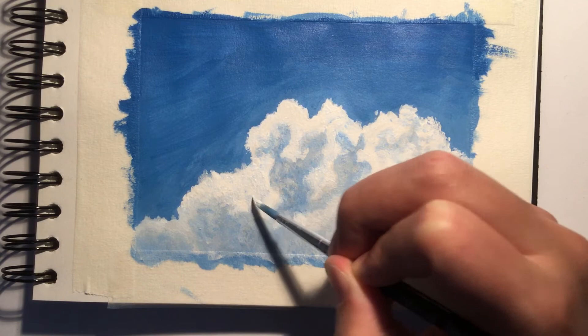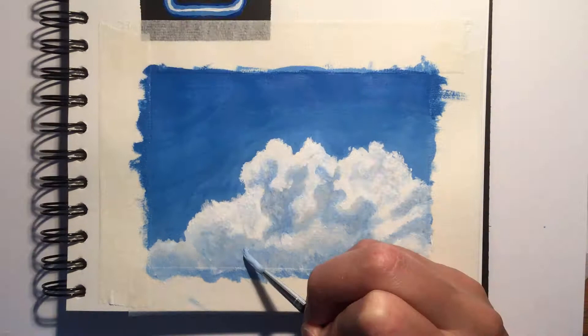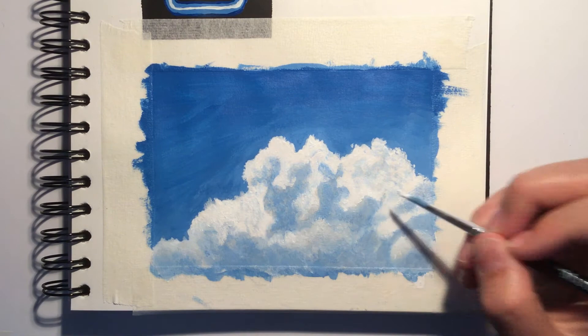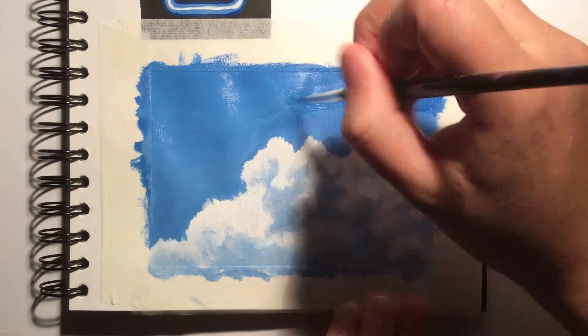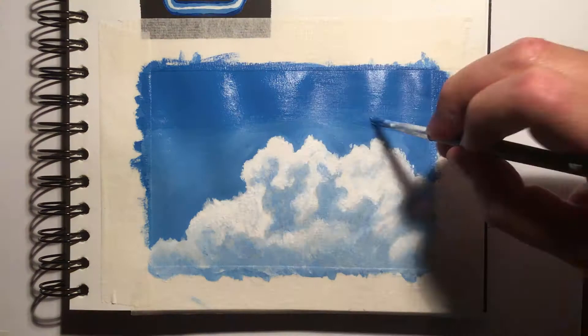I kept working back and forth with the light blue, white and grey acrylic paints to perfect the different shadows and make sure I had got all the details needed to create a more realistic piece. To do this I used more of a dabbing motion with my paintbrush rather than a proper brush stroke, as this can help to add texture to the painting — something that beginners often miss which can really elevate the quality of a piece of artwork. The reason I'm painting a cloud is because one of my friends wanted to see me do this, so if any of you have something you want to see me do, let me know in the comments or on Instagram.